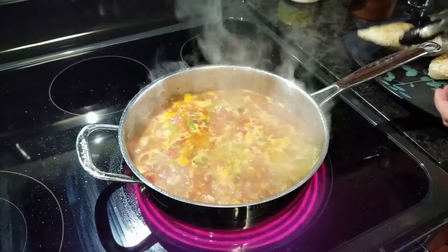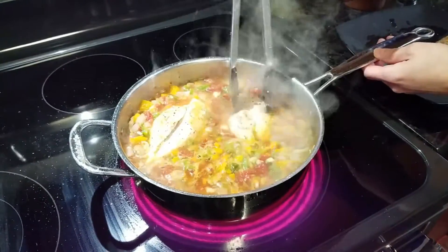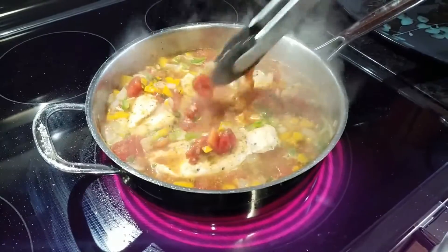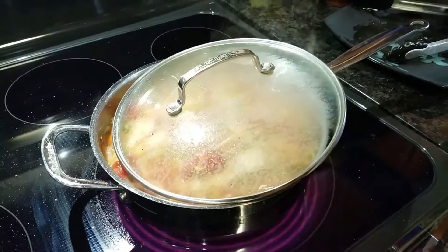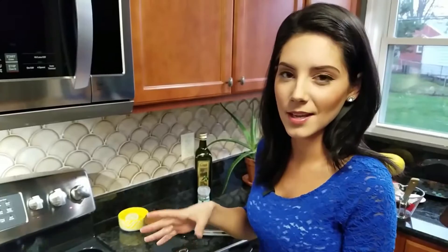Now that it's up to a simmer I'm going to go ahead and put all the chicken breasts right back in, just kind of get them down in the juice. I'm going to put the lid on, not all the way — I'm going to leave it kind of cracked so a little bit of steam can escape. We're going to leave this on about medium heat to simmer until the chicken is all the way cooked. It depends on how big your chicken breasts are, but it's probably going to take about half an hour or so, maybe less. Just take the temperature and see if it's at 160 degrees, and if it is, you're good to go.